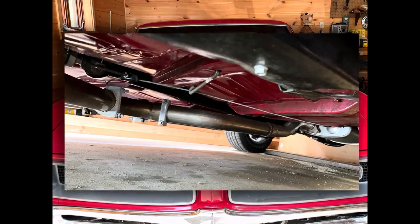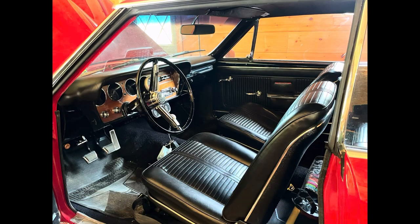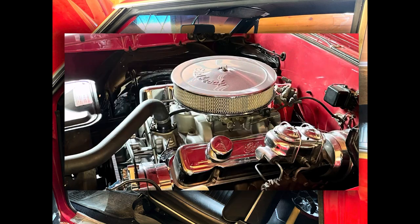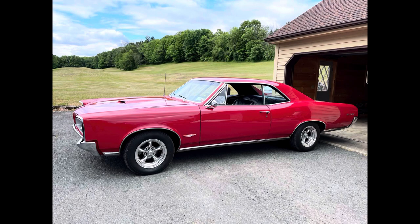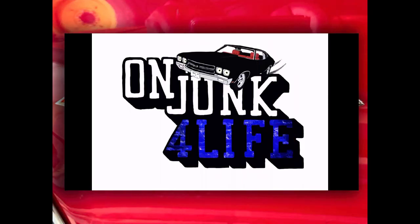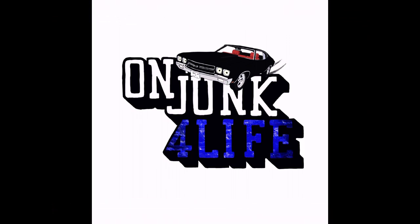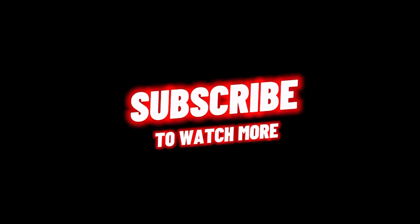Hey folks, if you're still here, you know I appreciate you. Thanks for checking out the channel. And I want to give a shout out to my man Randy — such a gracious guy. He has a beautiful 1966 GTO here. This thing is the ultimate sleeper. Go all day, every day, as I say. Peace y'all.